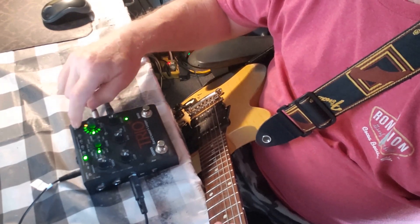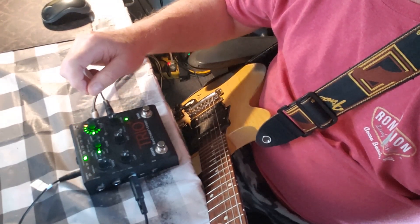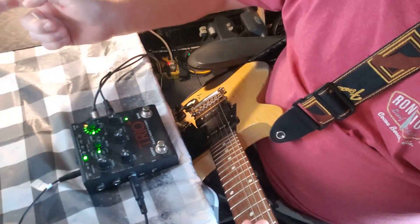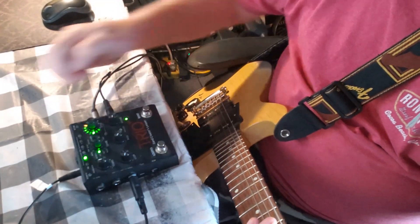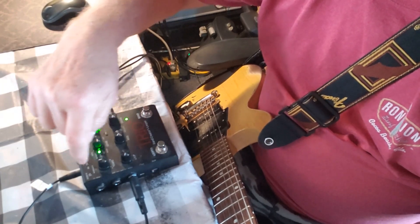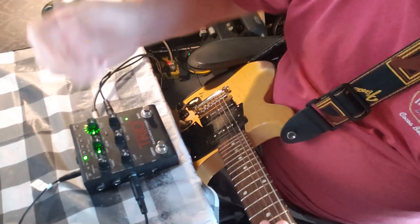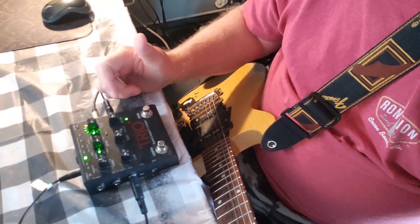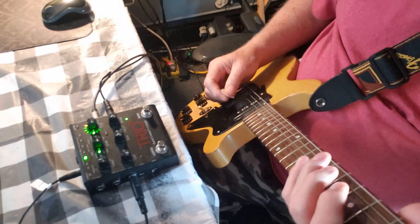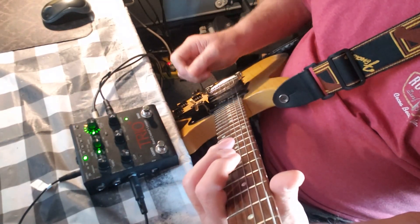I'm going to hit the alternate time button — that's going to slow it down. You can hit it again and it'll make it faster, or hit it again and it'll slow it down. Always make sure this tempo knob here is pointing straight up, especially if you use the looper. Once you get done, then you can hit the tempo and slow it down or speed it up the way you want it. Now you can sit there and play that riff all night long.